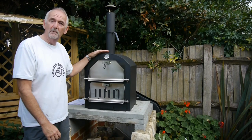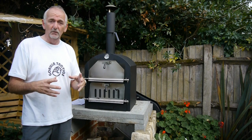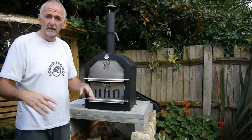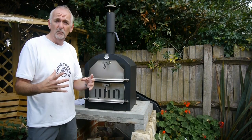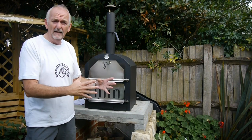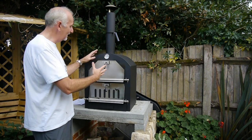Hi, welcome to this review of a pizza oven. For people who regularly follow me on my channel, don't worry — I haven't gone to the dark side, I'm still making ovens. But I know some of you have trouble, aren't confident making ovens, don't have the time, and would like to just buy something.